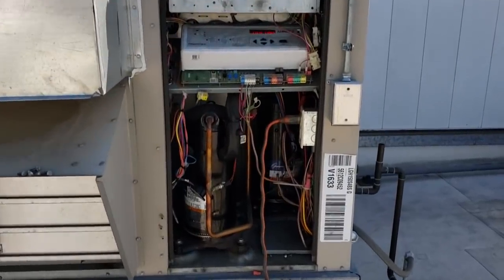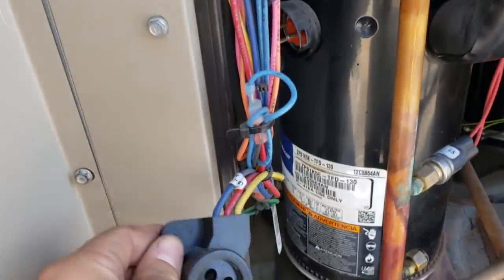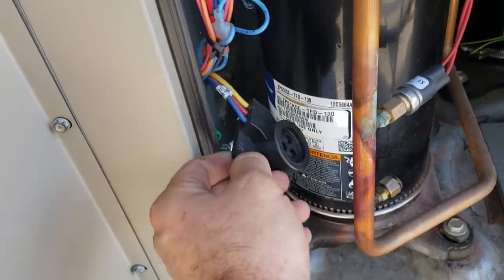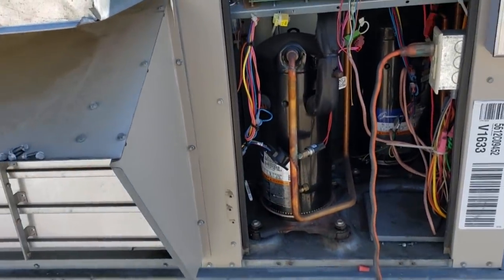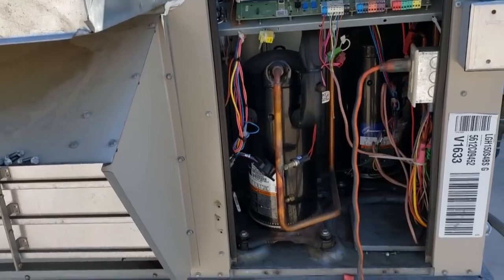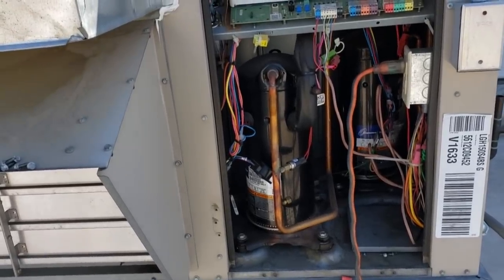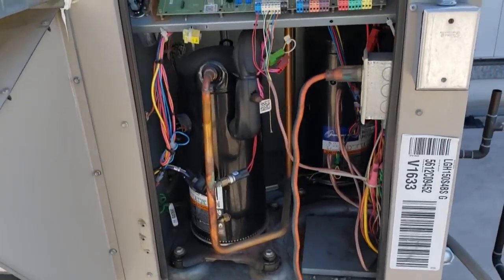Today we have got a grounded compressor. This guy right here, it shorted the ground. Previous tech diagnosed it. We're going to come in, replace that compressor, expansion valve, add a suction dryer if I have room, liquid dryer, try to clean the system out, purge it with nitrogen. Hopefully it's not a really bad burn, we'll see.